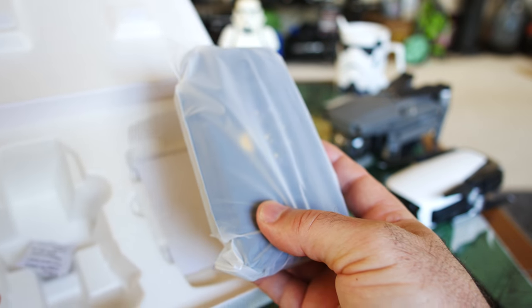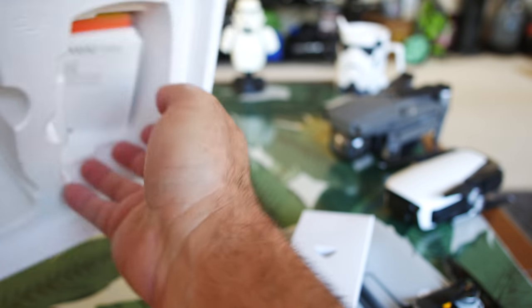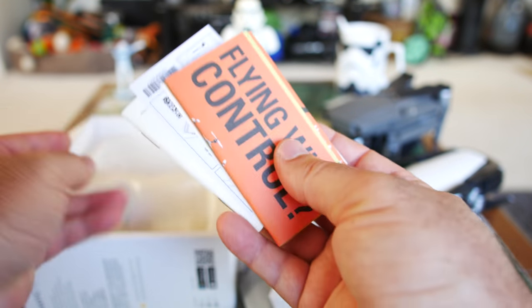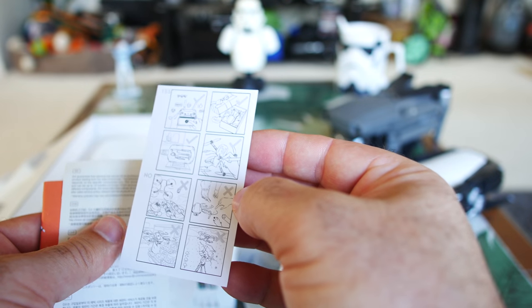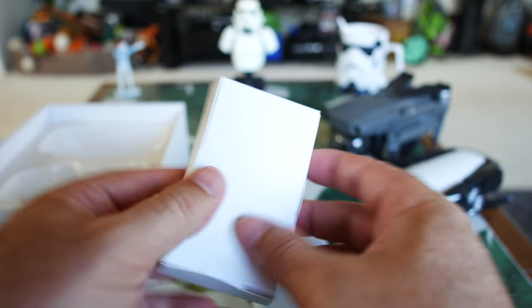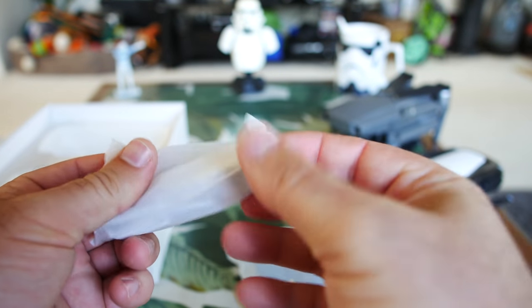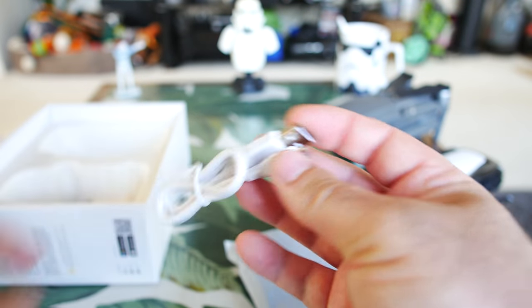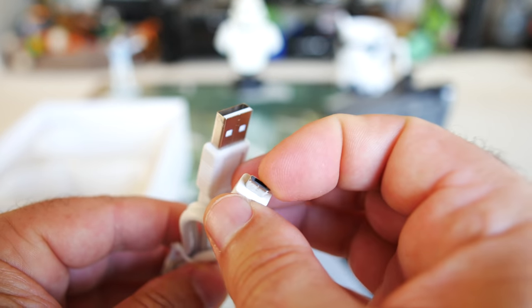Let's take everything else out of the box. The only other thing in the box is the controller, and on the bottom there are some peripherals — manuals, a quick start guide, and your safety and warranty stuff. Let's see what's in the little peripheral package. First we have a USB cable — it is just a regular micro USB cable, not USB Type-C. So maybe they're saving a little bit of weight with these smaller micro USB connectors.